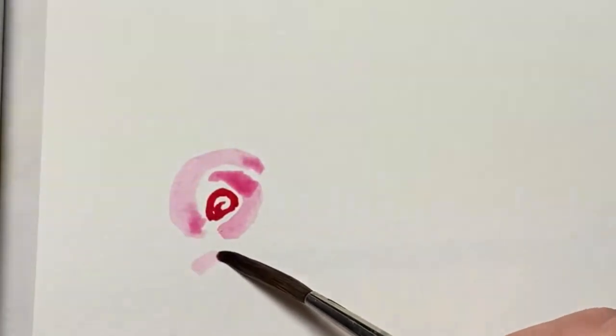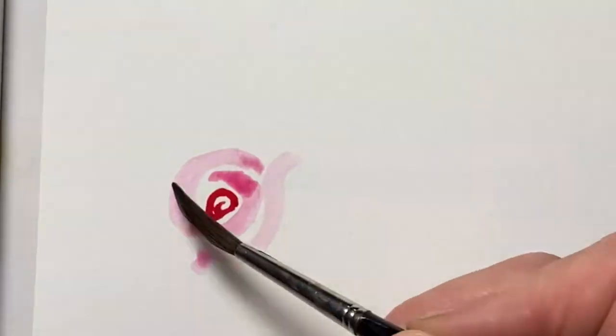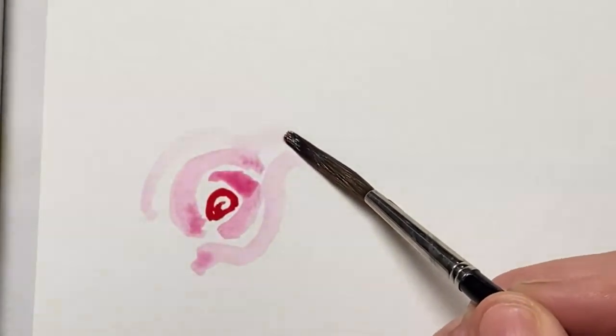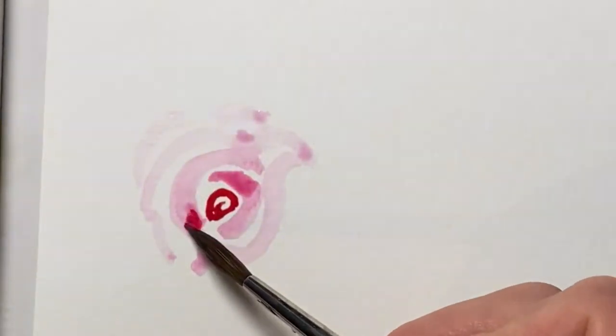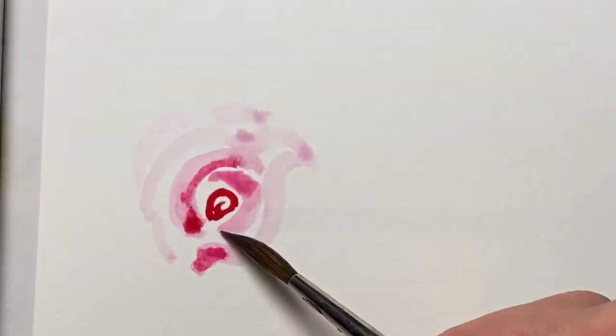And then I'm going to wobble it a little bit. Going back to my pink and just let some colour flood in fairly near the centre.